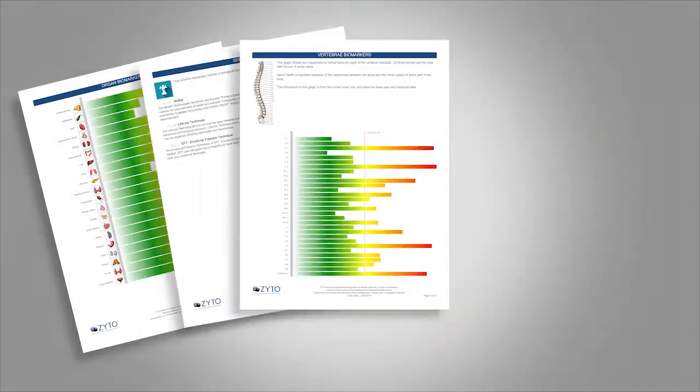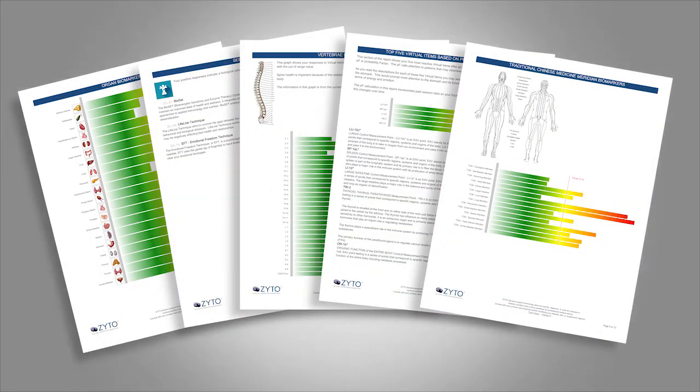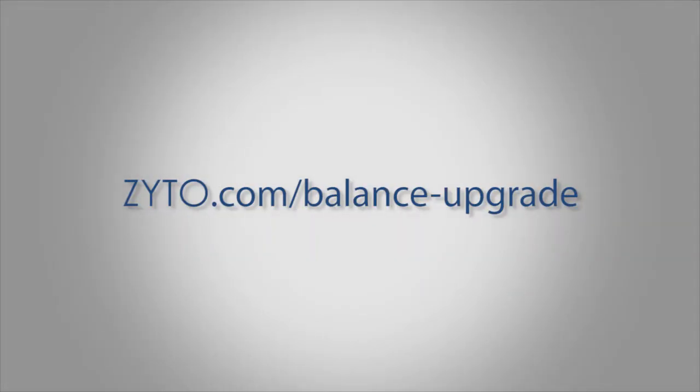If you are ready for more information, control, and options, upgrading to the Balance is the solution for you. To request a free demo or more information, visit zyto.com/balance-upgrade.